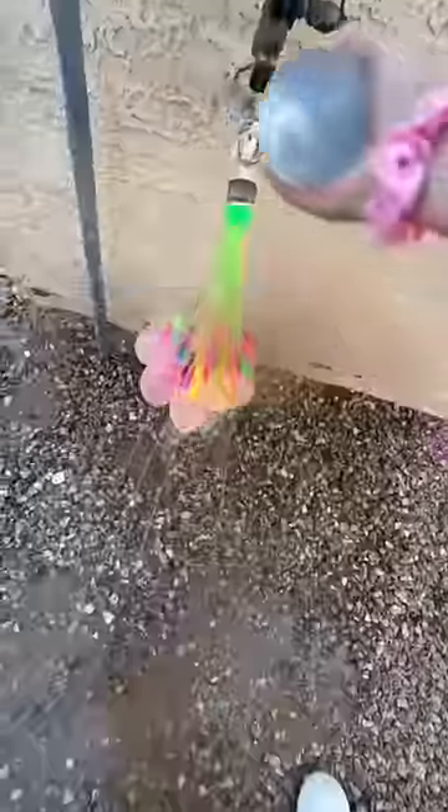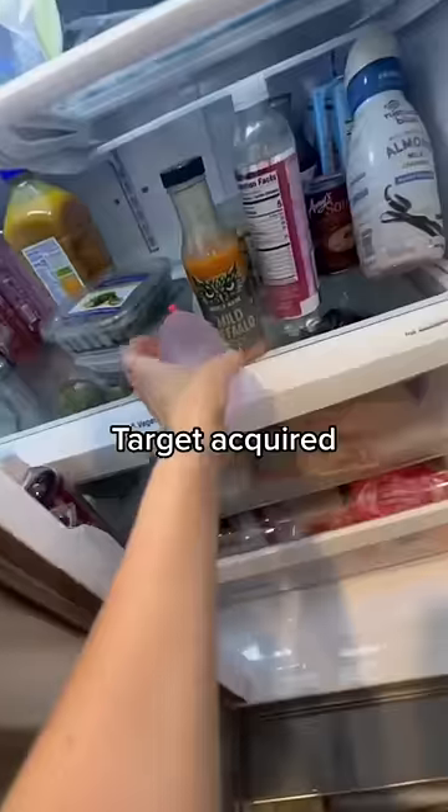Putting a water balloon in my boyfriend's burrito. Step 1: get the water balloon. Target acquired.